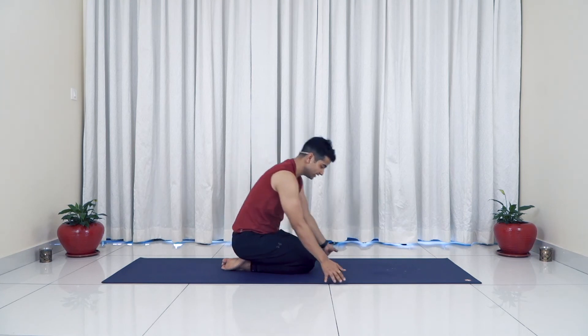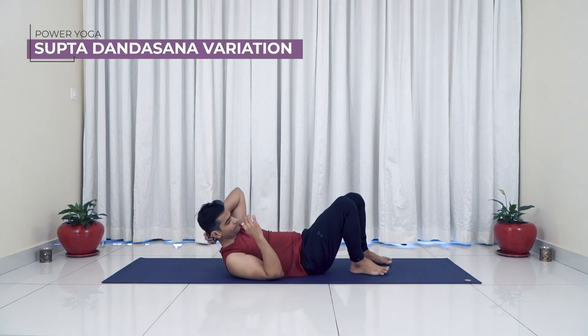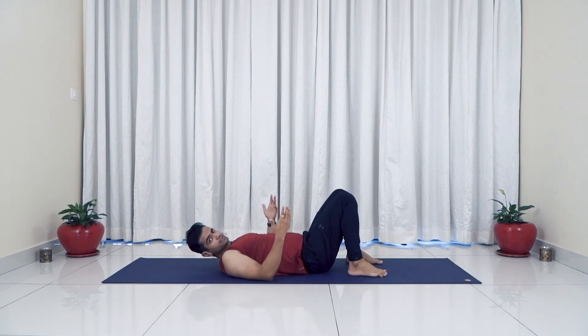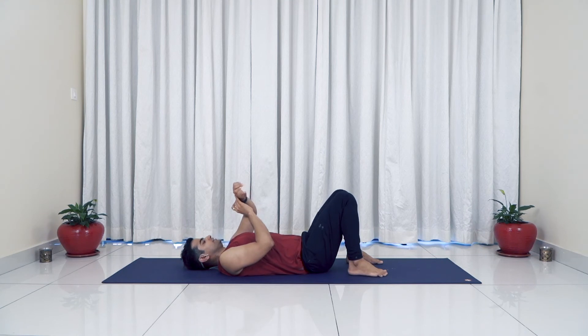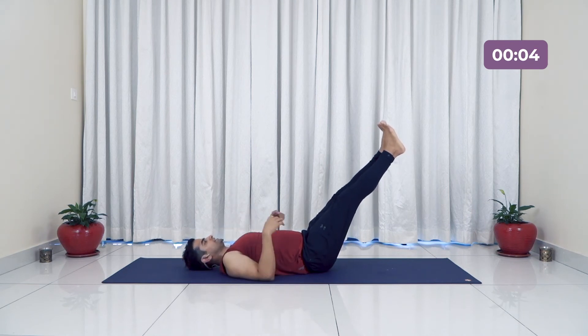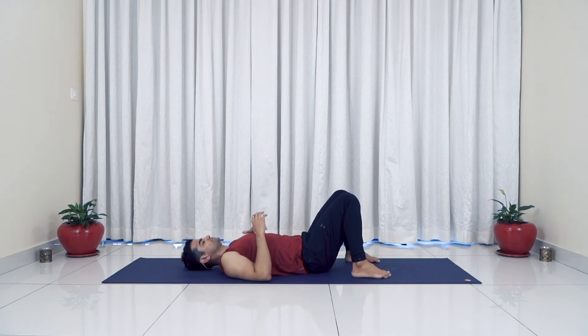Now let's go ahead with our last asana that we will hold for 30 seconds. Raise your legs 45 degrees from the ground. You can point your toe or pull it towards you — whichever works best. Hold for 30 seconds, just breathing in and out. If you need to, keep your palms below the lower back. Your legs can be fully straight or slightly bent. Allow this to work on your abdominal region and hip flexors. Five more... three, two, one, and relax.